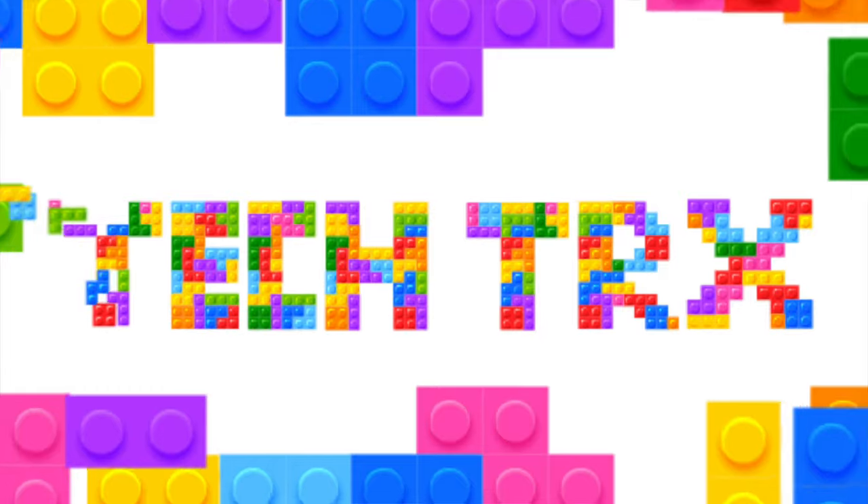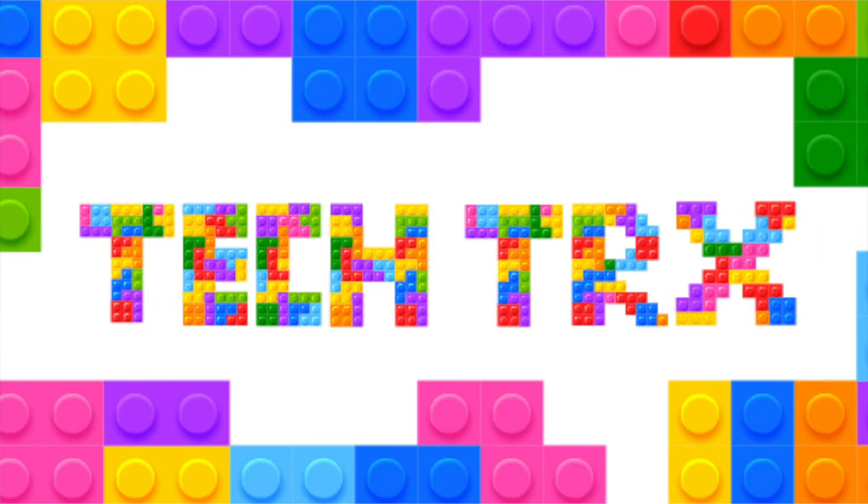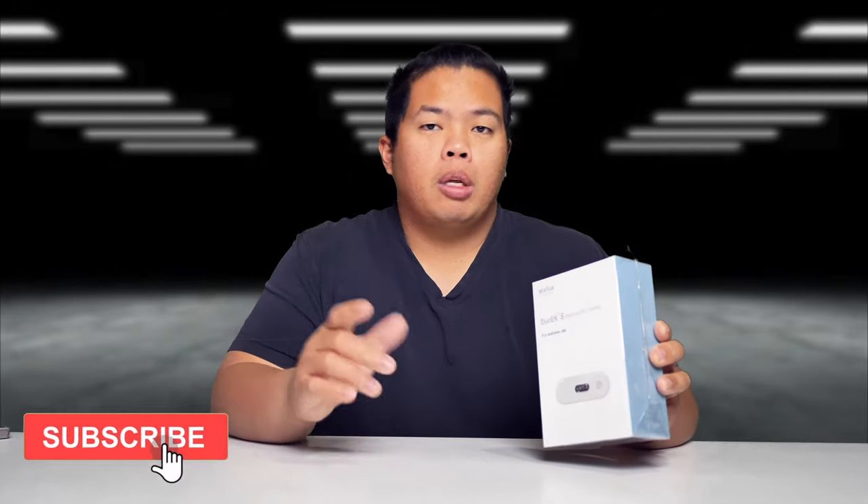What's happening YouTube? It's your boy TechTricks. Back to another video and today we are going to show you another one from Wellu to help you track your wellness. First things first, make sure to hit that subscribe button below and hit the notification bell so you'll be notified of our newest videos. Hit that like button as well so we can beat that YouTube algorithm. Without further ado, let's go ahead and show you what this thing can do.